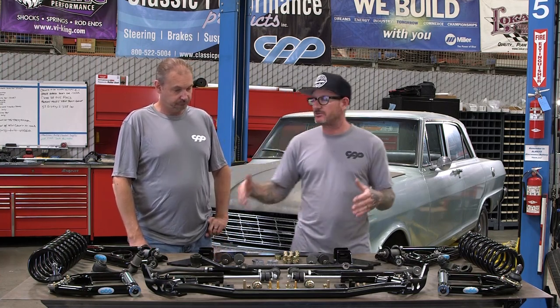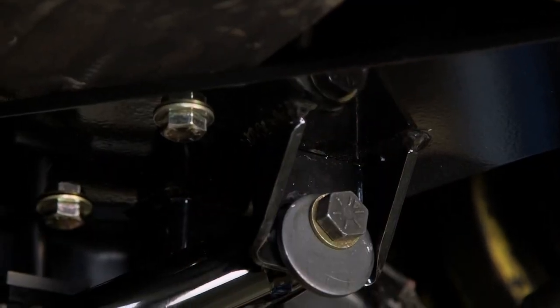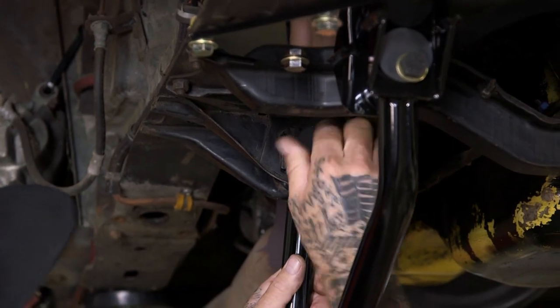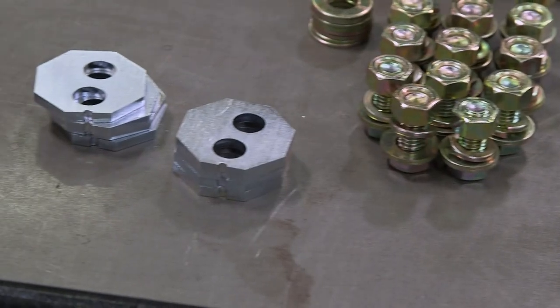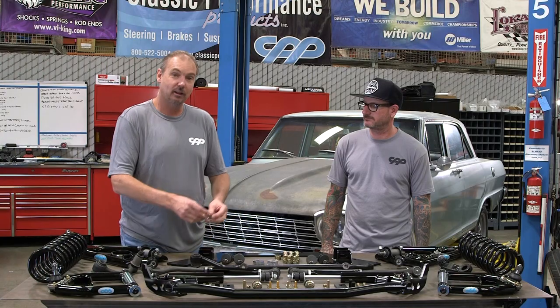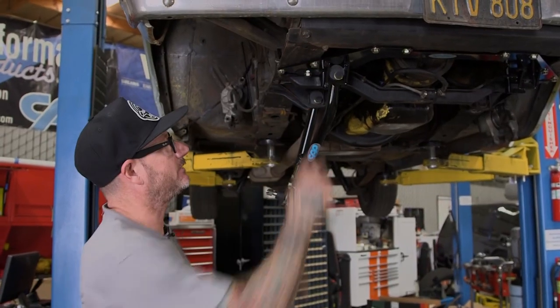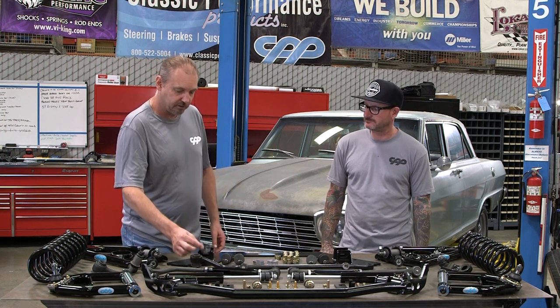The new setup adds another alignment point. Caster is primarily addressed up at the front on the new mount we're installing. These are alignment cams — the factory mounting position toward the rear of the car handles your camber change. These are the cams, and then we've got these little lockout plates. Essentially, you align the car with the cams — they make it pretty easy — then once alignment is set, you line up the cams in the different mounting positions, notice the offset holes, find the position that aligns with your bolt, mark it, remove the cam, put the lockout plates in, and tighten it all back down.